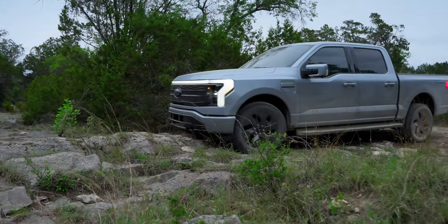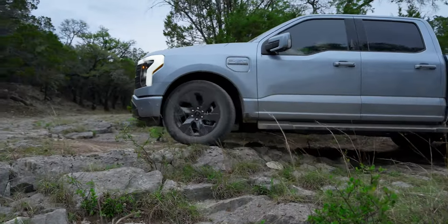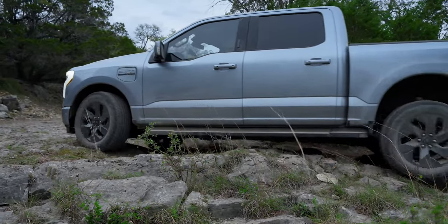The price increases are across all trim levels. For example, the Base Pro Trim is up $7,000 to $48,769. The Platinum Edition, which is the top trim level, has a price of $98,669 — an increase of $6,000. So if you want to check out the range of the Lightning trucks, I'm going to put a link down in the description below so you can get more information on that as well.